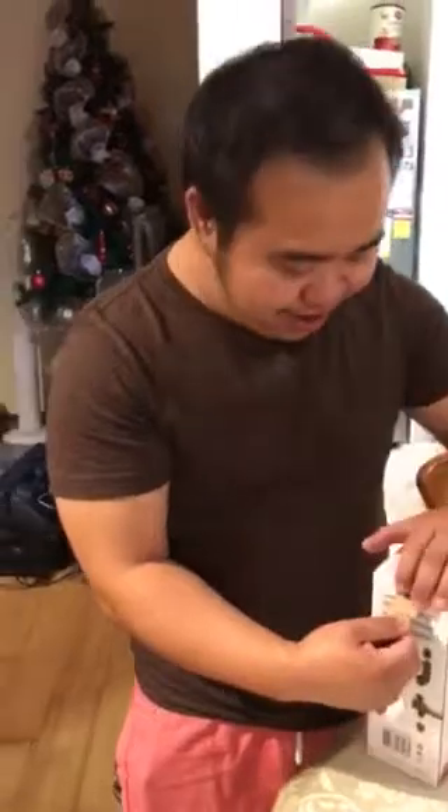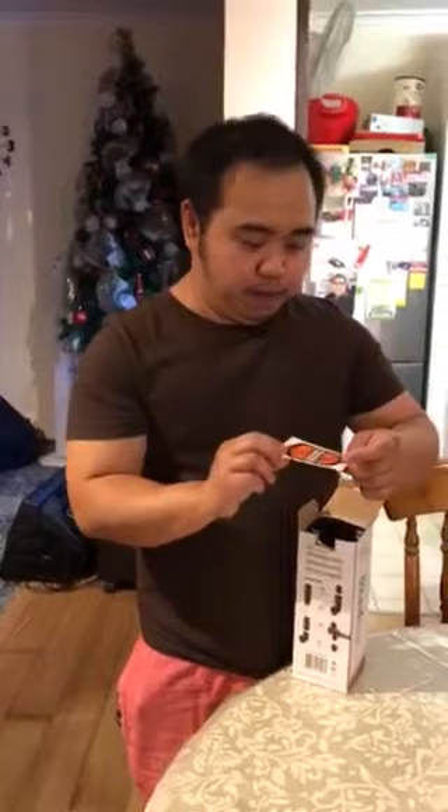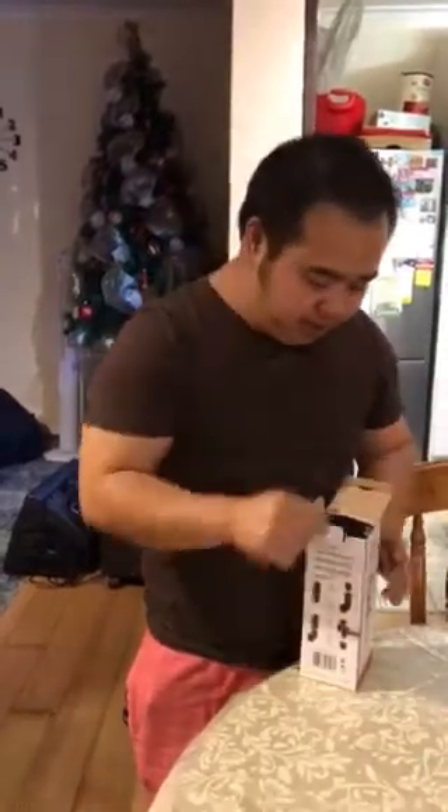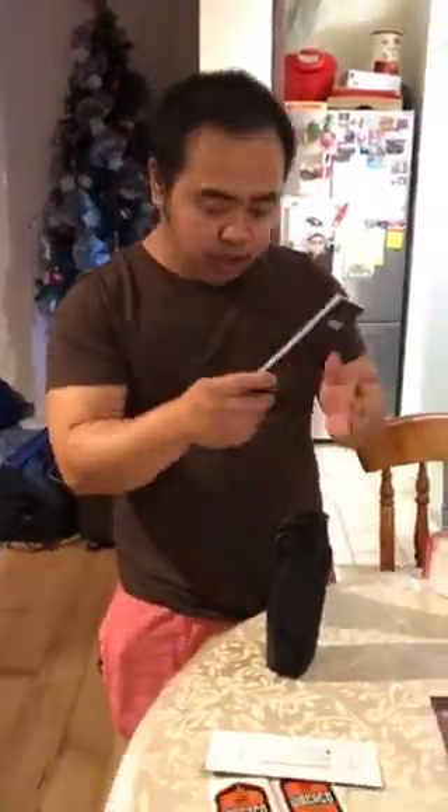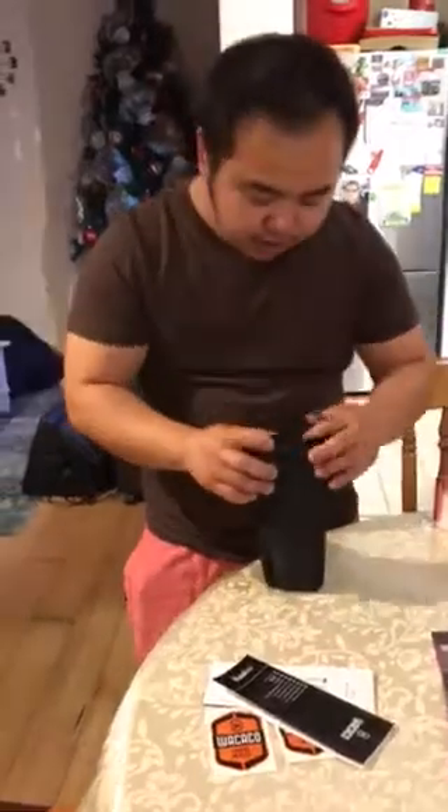So we'll just do an unboxing. Open — ta-da. It comes with a sticker, which we can put in Leanne's car. It's in a bag, ladies and gentlemen. A bag. And there we have two stickers. We've got a warranty card and an instruction book. So, what's in the bag? Very handy product.